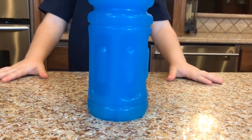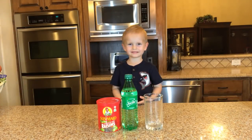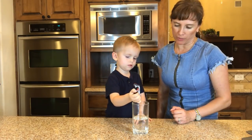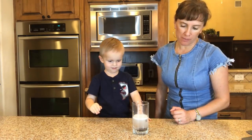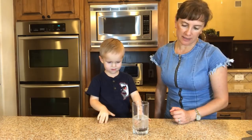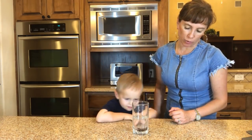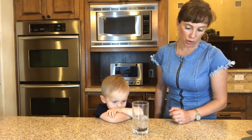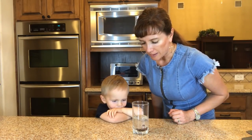That's right! And to see dancing raisins, we'll need a bottle of Sprite, raisins, and an empty glass. Bruce is going to put these raisins in the glass with Sprite. First, raisins are going to sink to the bottom because they're more dense than soda, but the carbon dioxide that the soda releases — those bubbles are going to attach to the raisins and they're going to go all the way up to the surface. And they're going to start dancing!